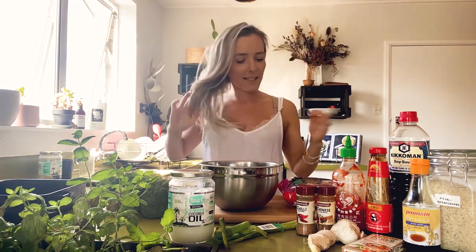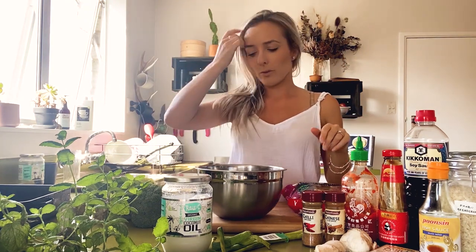Hello everybody, it's me, Mr. Jane, in my kitchen doing a video about some meatball soup — some meatball noodle soup.